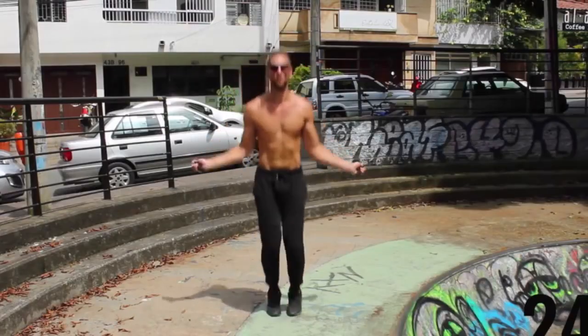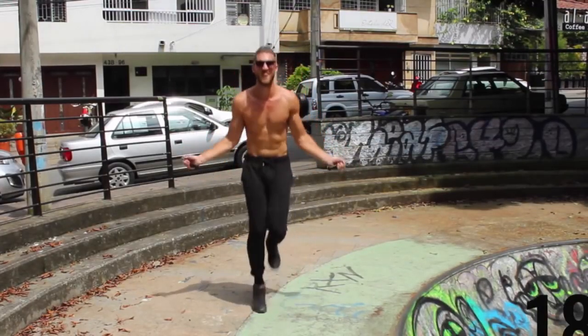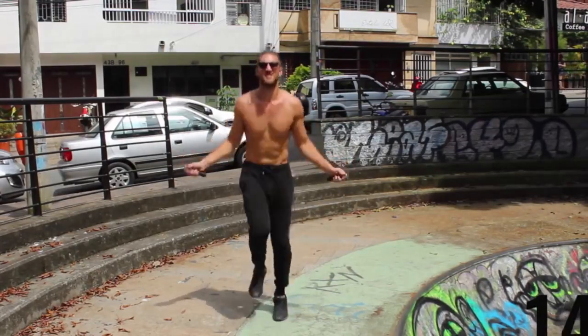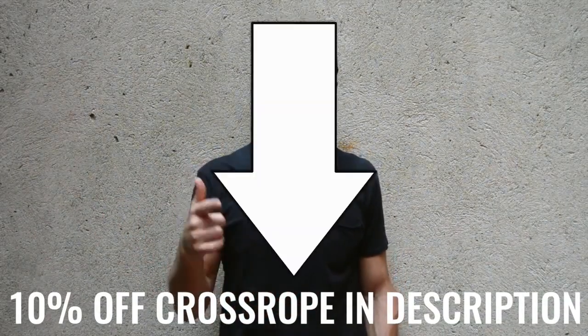Before we get into exactly what Brad did, I want to mention a tool that I think is going to help you achieve your fitness goals. Here at Zen Dude Fitness, we talk about jump rope as a tool for fat loss. If you want to pick up the jump rope we use, I'll link it in the description below for 10% off. It's the CrossRope — it's the one we use every day, the best in the world.